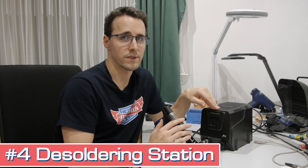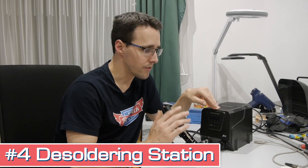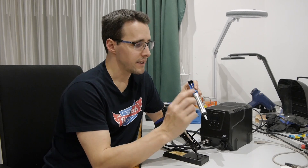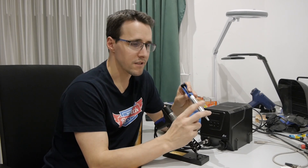Tool number four is my desoldering station. This is really an optional tool because the work can also be done with a desoldering pump for just a few bucks. It works by liquefying the solder with a soldering iron first — inside is a spring that is loaded, and you release it by pressing a button and the solder is sucked away. But I found not all the solder is sucked away every time, and for me it wasn't fast enough.